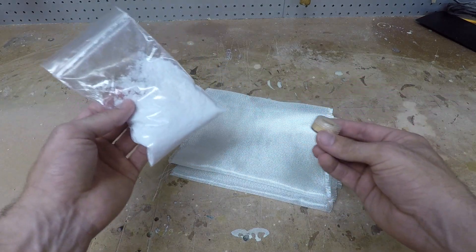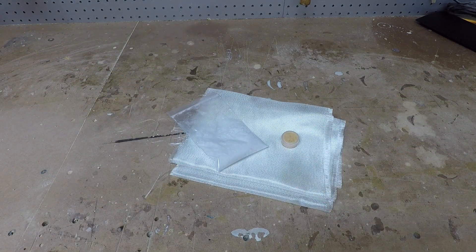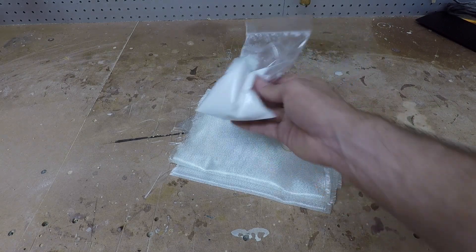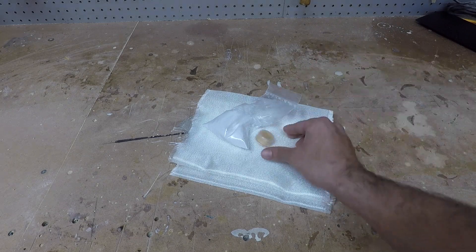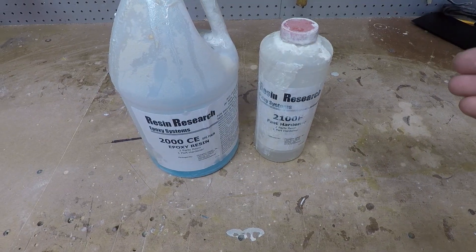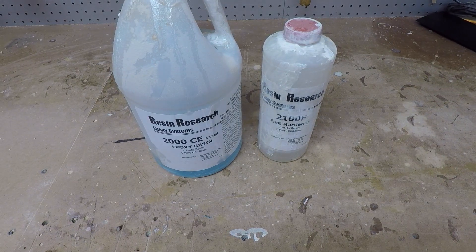I portioned everything out — it's about a single serving with a little bit extra of everything just in case. This helps keep material costs down. Some of you might already have materials, but for others it can be expensive to have fiberglass, microfibers, and release wax all shipped separately. So to cut costs, I have everything right here. For the epoxy, I like to use epoxy but you can also use polyester — it doesn't matter, whatever you have on hand or prefer.